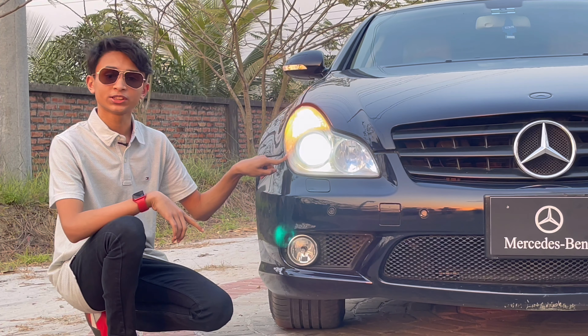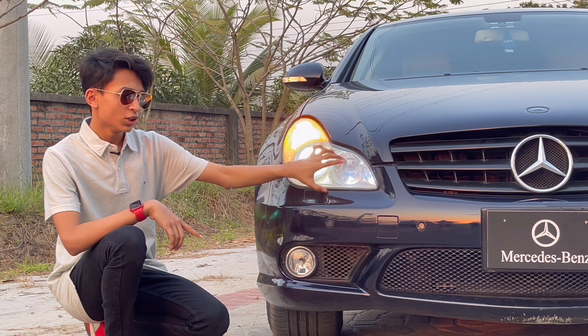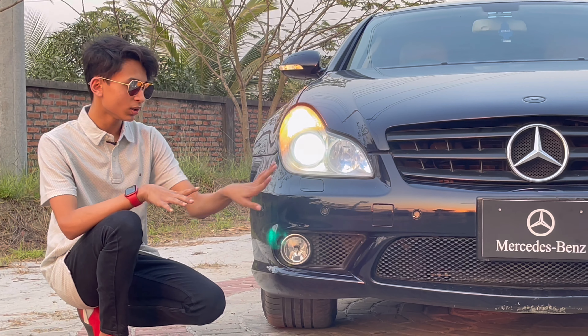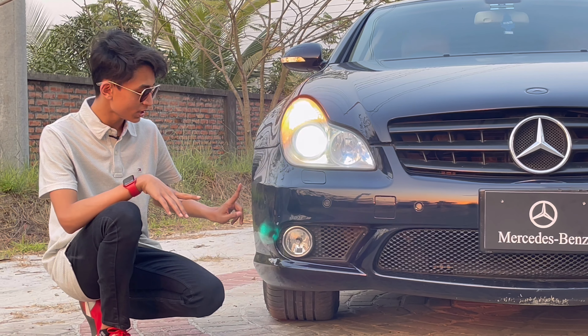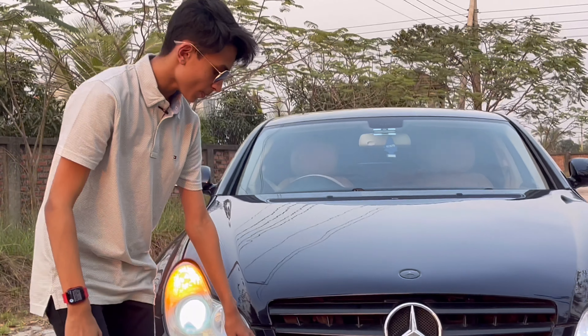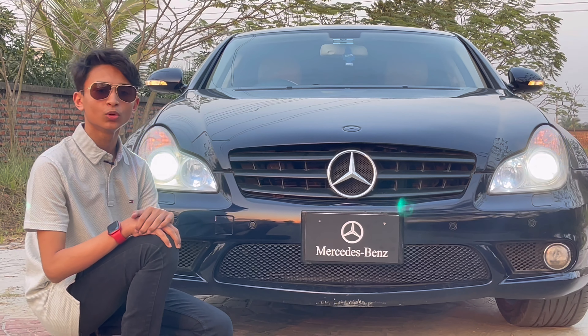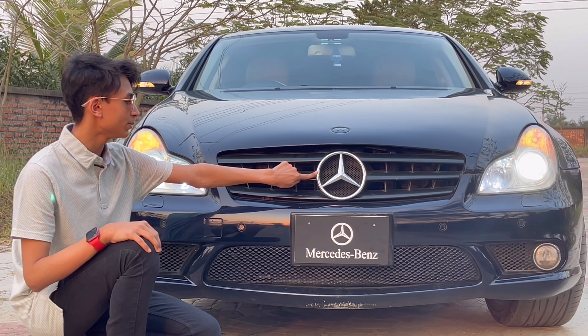Starting with the key: this is the first generation key. You have the Mercedes-Benz logo, lock, boot, and unlock buttons. I love this key design. The car's width is 71.7 inches, and it has frameless doors.